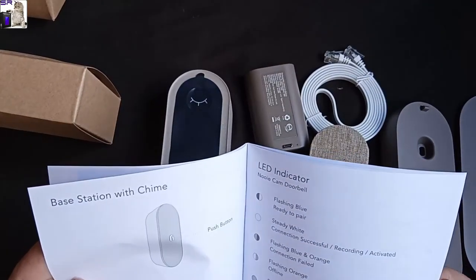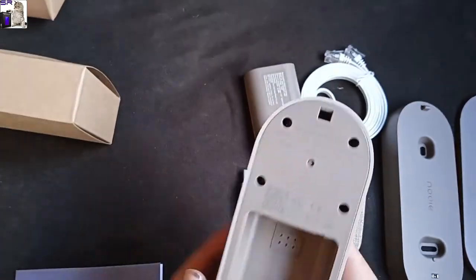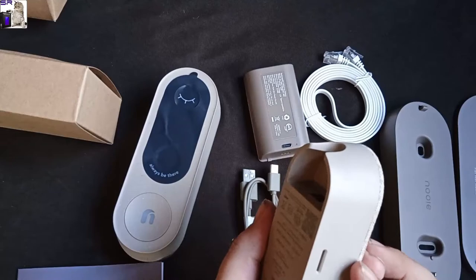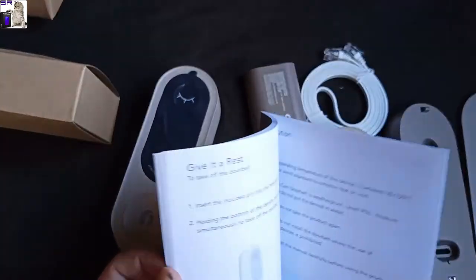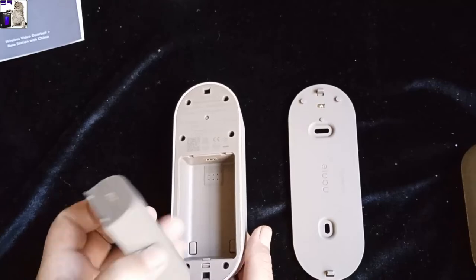I'll go through the instructions and set it up, then we'll get an idea of how it works. For me the biggest hang-up is going to be whether or not the app holds up, because the apps on these things can really make or break them. Oh, it even has room for an SD card — great! So in case your Wi-Fi goes out or you don't have an internet connection, you can still store any videos that come up.